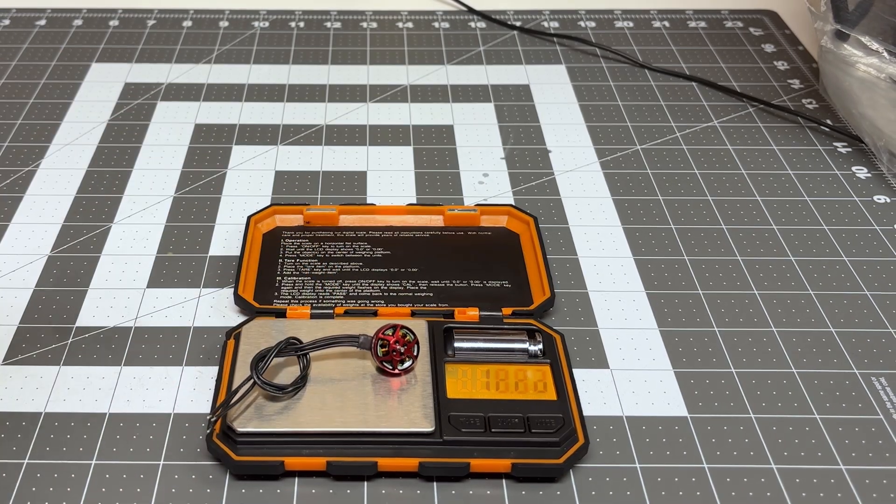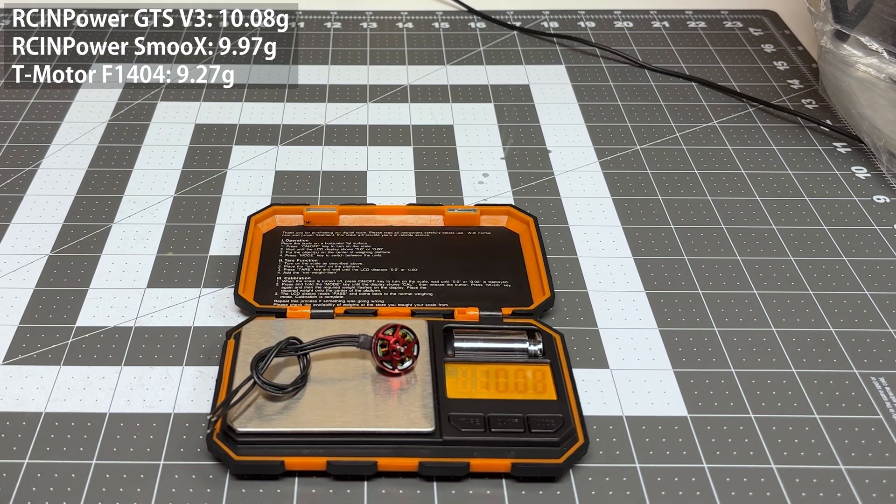Doing a weight check, these motors weigh 10.08 grams. So definitely on the heavy side, but I guess a bigger stator means more weight.